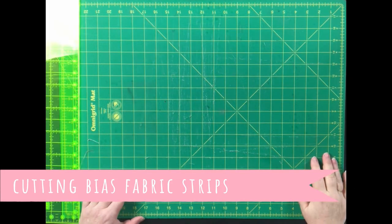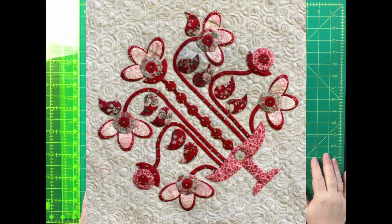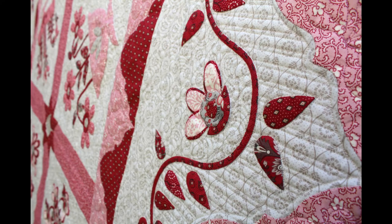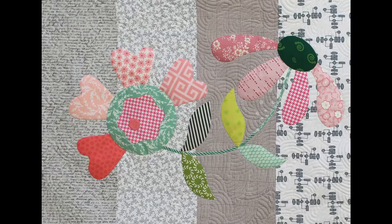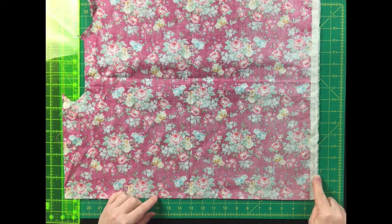First of all we have to cut our fabric strips exactly on the bias if we want curved binding — not necessarily just binding for the edge of a quilt, but also if you want to do bias vines and strips on an appliqué block, so stems and vines on a quilt. If it's going to go around curves we need to cut it on the true bias, which goes 45 degrees from the selvage edge of your fabric.